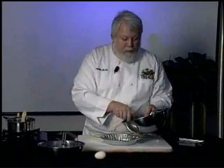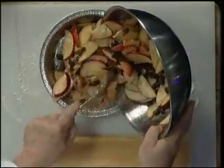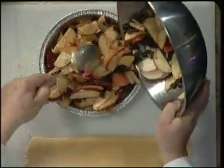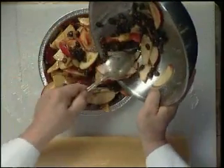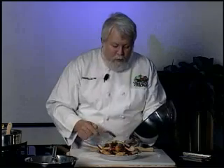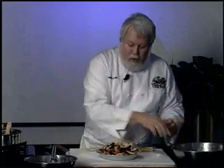Now we're going to fill it up with our apple mixture. We want to really overfill it — just pile it on up. Because these apples are fresh, we haven't cooked them down at all, and they're going to shrink a little bit as they give off liquid. We have a little bit of flour in that mix to help tighten it up.